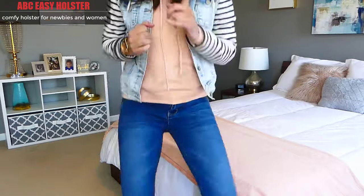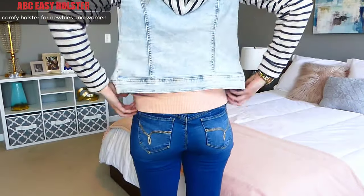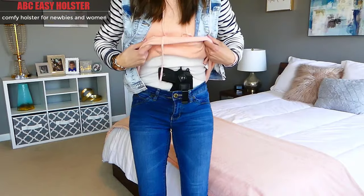Let's take a look at the ABC Easy Holster. It's perfect for the new gun owner or women due to its light weight. The sleek design makes it highly concealable and the skin-friendly material makes it very comfortable.